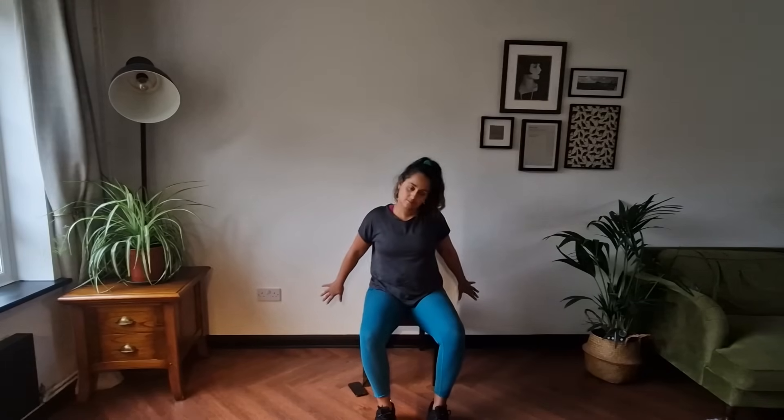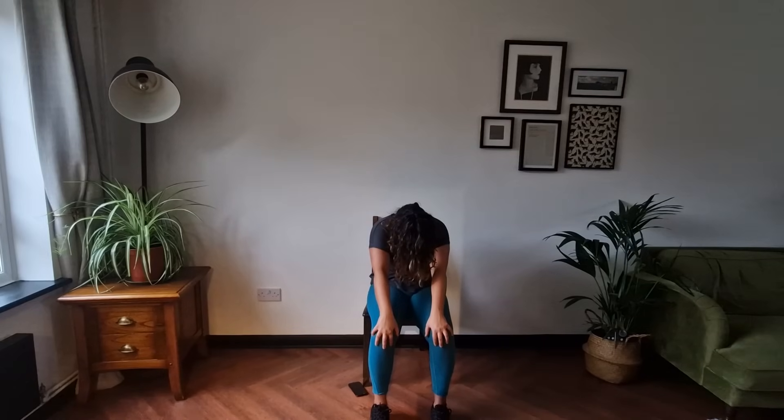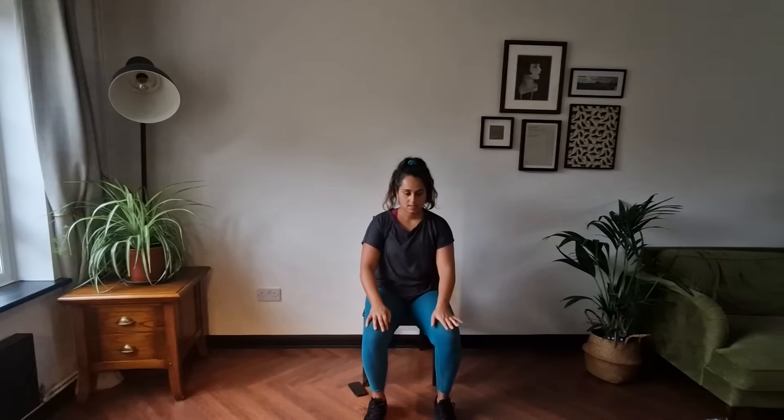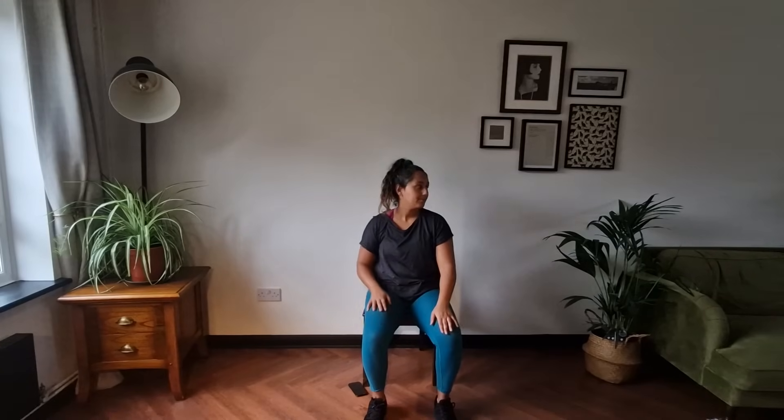Reach it out, push the chest forward, and reach it out. Rolling inwards and reaching out. Okay, one shoulder is going to roll backwards for eight. And last one — over to the other shoulder, and the other shoulder.